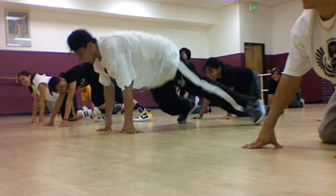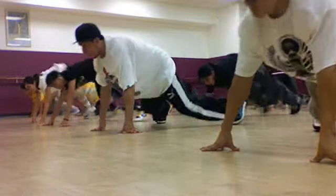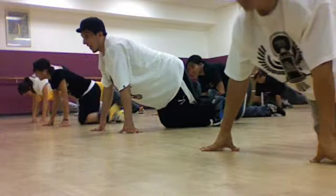Six, seven, eight, jump, one, this is two, jump, cross, over. Nice.